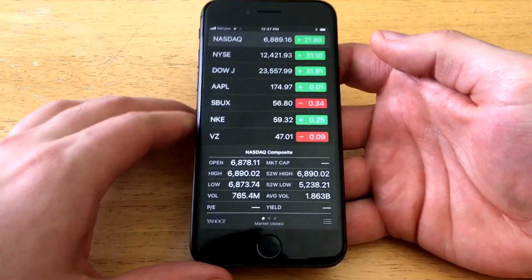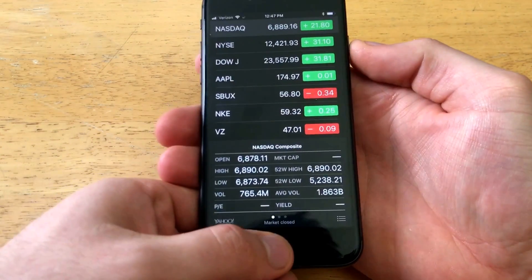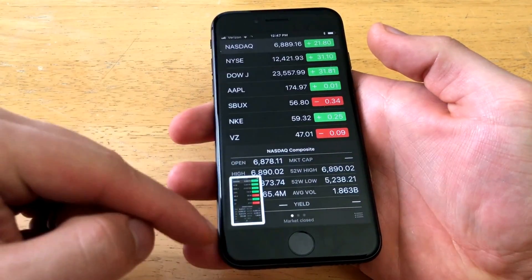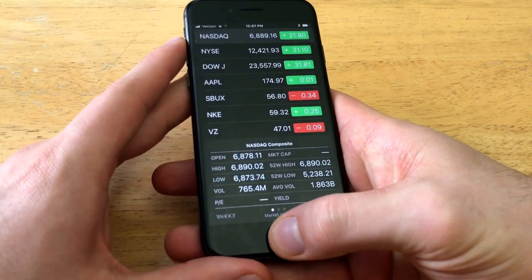The way to do the screenshot is by holding the power button and the home button. You've got to click them simultaneously and just like that you release — you will hear the click. There's a big flash, the white screen, and then the saved photo pops up on the side.